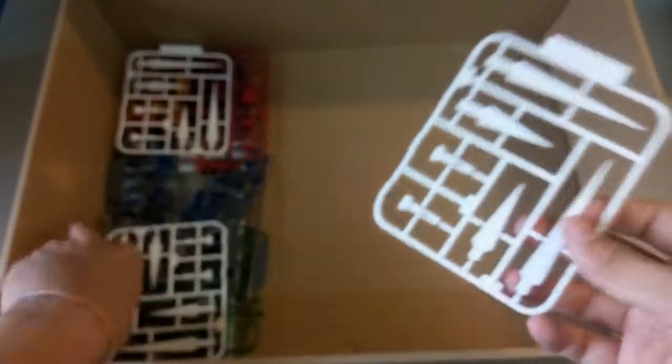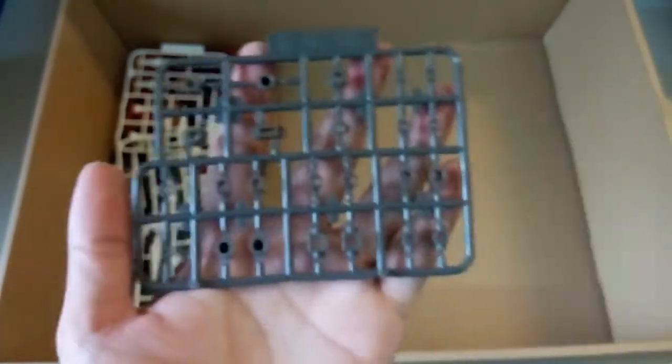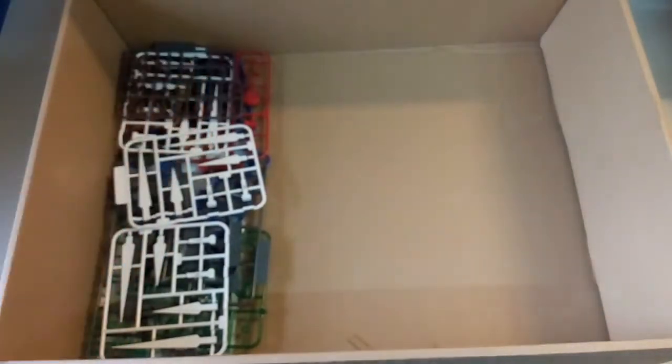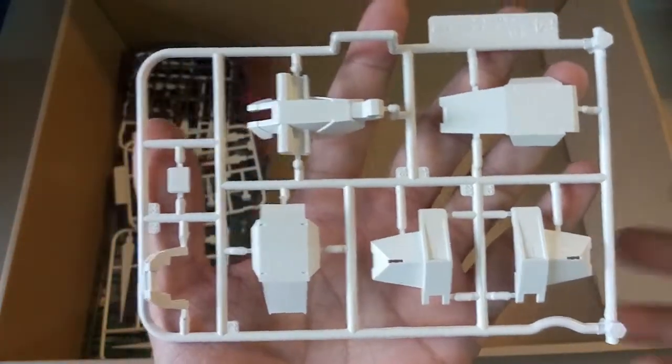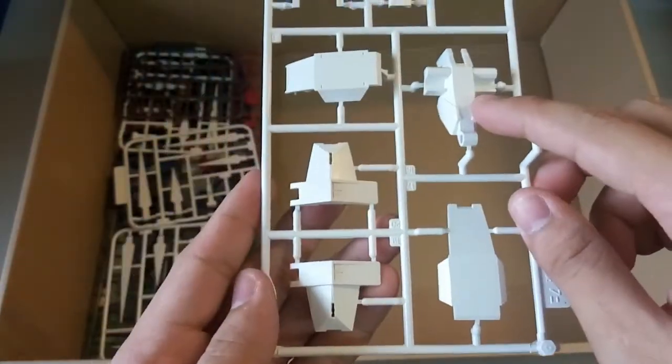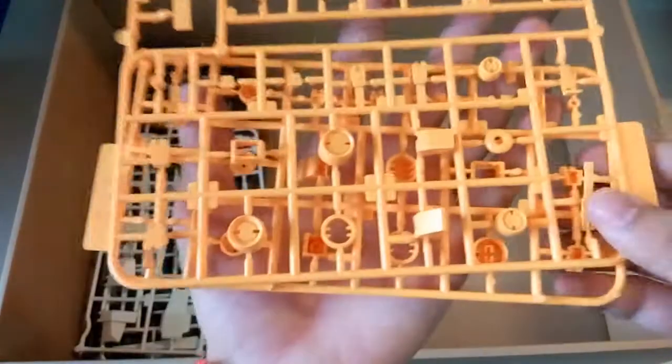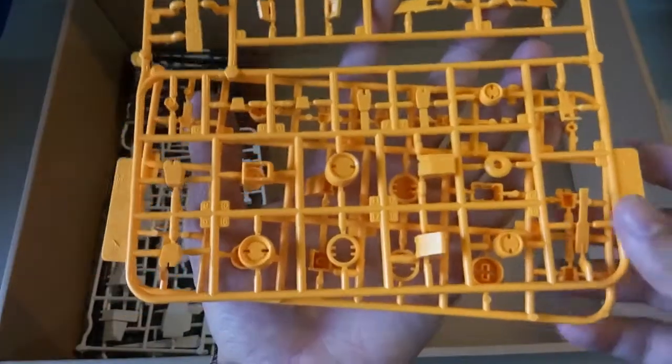The handle basically looks just like that — nothing much. Then next here we have the polycaps. Surprisingly this polycap set is only a small amount — I was expecting much more. Maybe later we'll be able to see more polycaps. And then next here we have another white piece — this should be the skirt armor part, and this part should be the shoulder armor part of the armory.